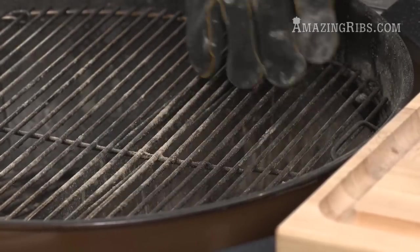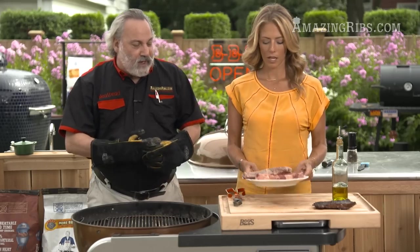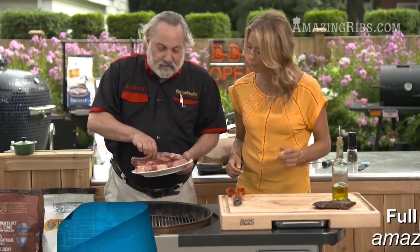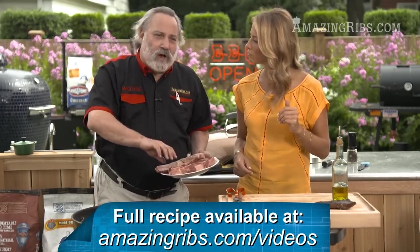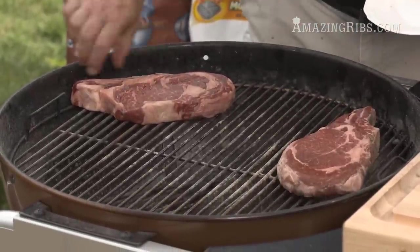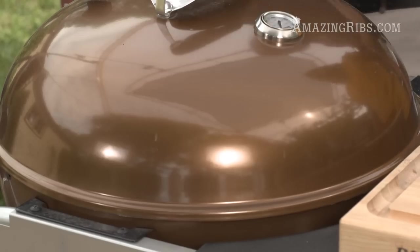We're going to have a hot side and an indirect side — direct radiant heat and indirect convection heat. We have two identical ribeye steaks. We're going to put one on the hot side like a lot of people do — grill it hot and sear it off — and put the other on the indirect side and cook it slower, to see if there's a difference in the final product. We'll put the lid on and let it go for a few minutes.